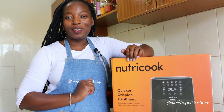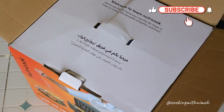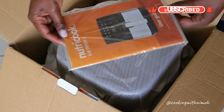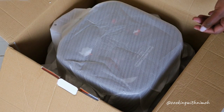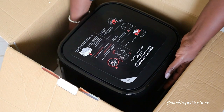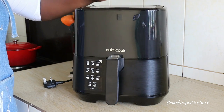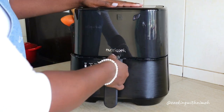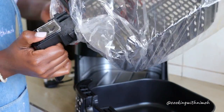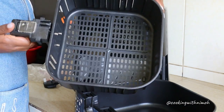Let's see what's inside. The first thing you see is a user guide to help you when you're setting up, and then you have the air fryer itself.